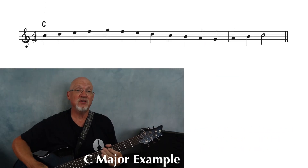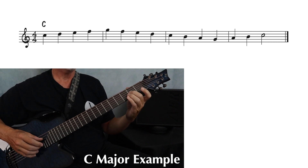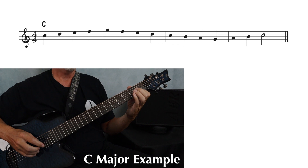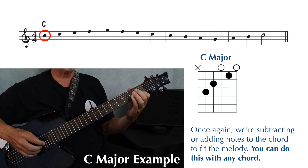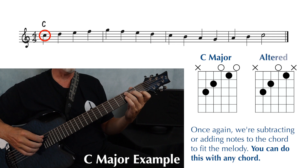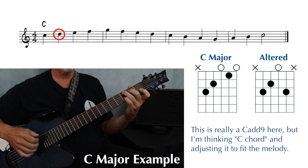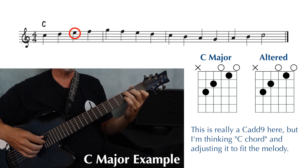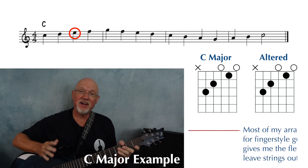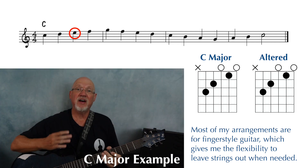Our third and final example is in the key of C major, and we're going to play this over a C major chord. Our first melody note is third space C — that'll be second string, first fret. And we're playing the melody as the highest note of the chord, so we just leave out the first string. Next is a D, also on the second string at the third fret. So we're still leaving out the first string, and we play that third fret D on the second string. This E is the highest note of a standard C major chord, so we add the first string back in. And again, you don't have to play every single note of a chord form. I'm playing fingerstyle, so as long as I'm plucking and not strumming, I'm going to play a maximum of four notes.